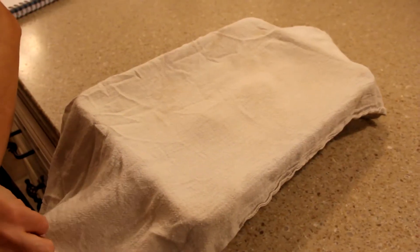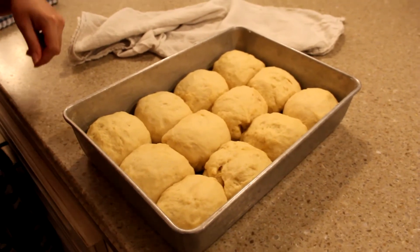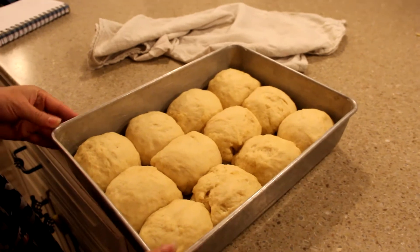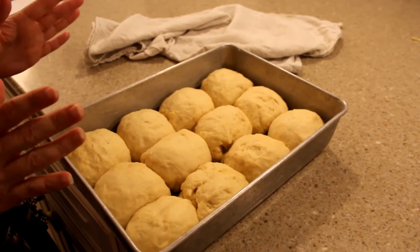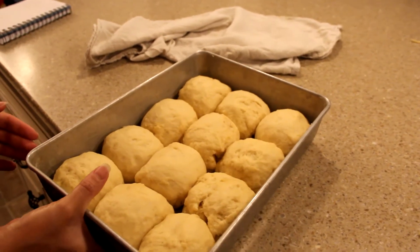It's been an hour — let's take a look at these. Wow, those are way, way bigger. They look amazing — this is perfect, this is what you want to see. First they were small, now they're big. They're ready to go in the oven at 375 for 14 to 16 minutes.